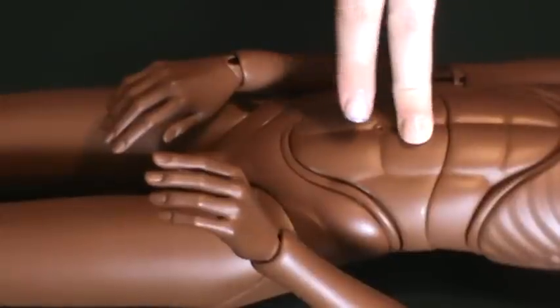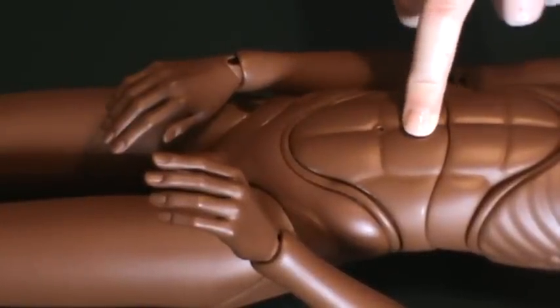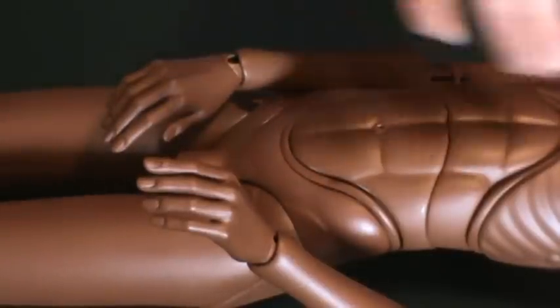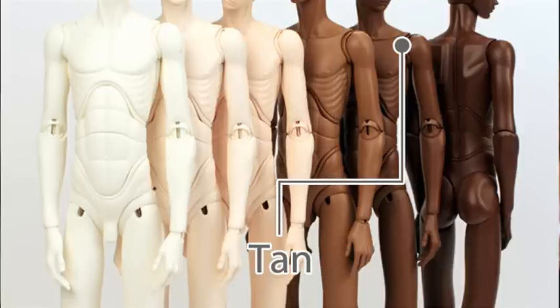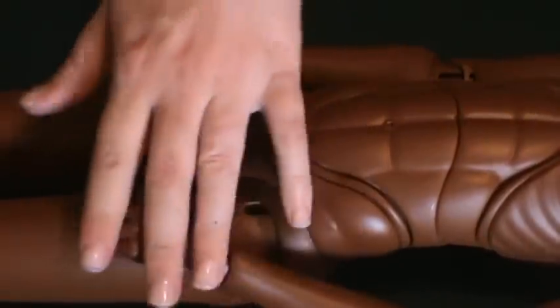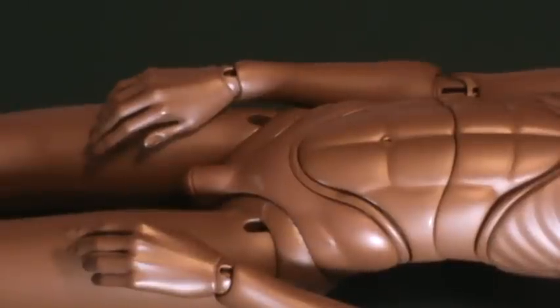This is the tan doll. They come in pale, fresh - which I think they might mean flesh color, but it just says fresh - oriental pale, tan, and ebony. This is the tan skin.